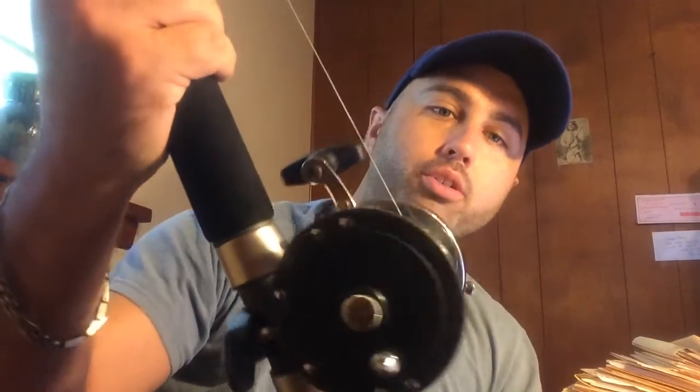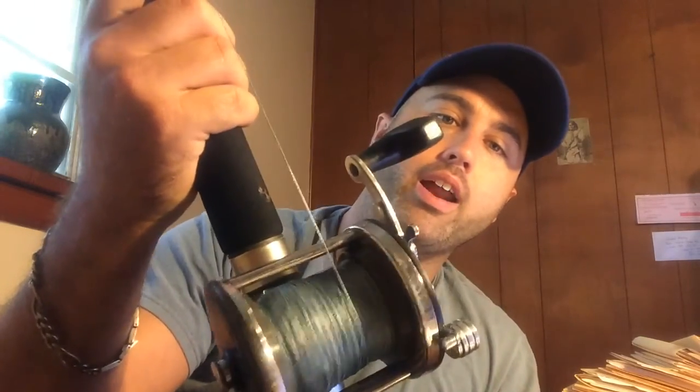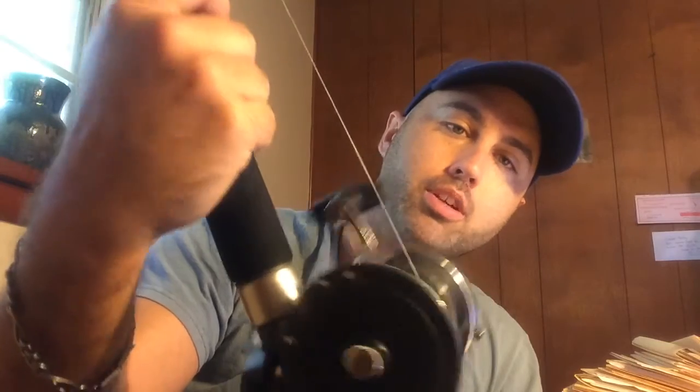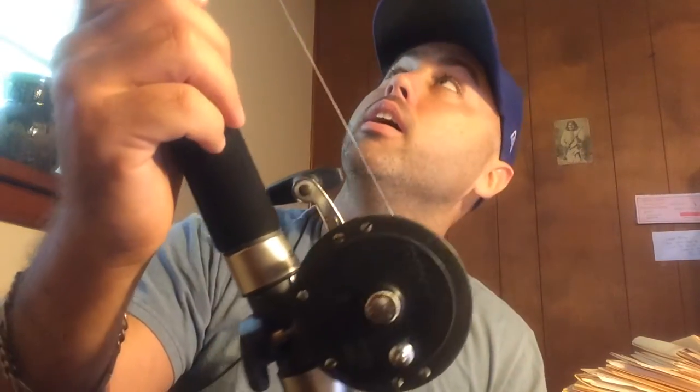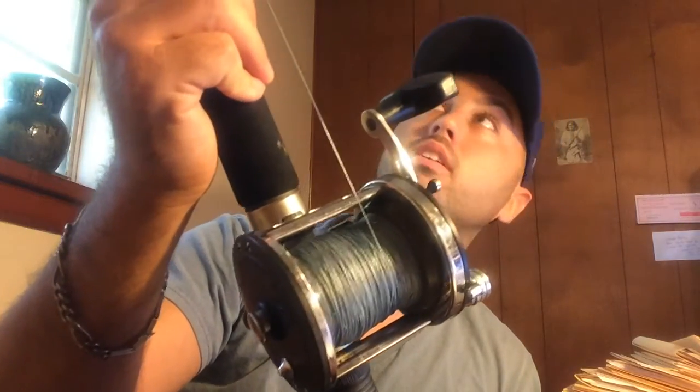My other big reel is just an old Jig Master I got off eBay for like $11 — it's a Penn Jig Master 500, loaded up with 50 pound KastKing. I can't really show it to you very well because the rod is hitting the ceiling. But both setups have Ugly Stik Tiger rods, which work amazing. I got both of them for like 50 bucks a piece and stuck them on these reels.